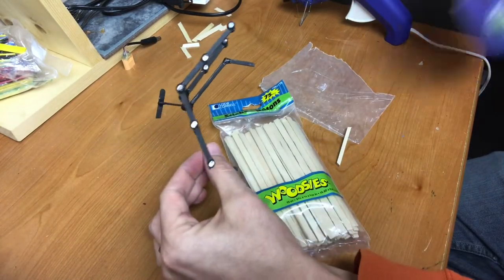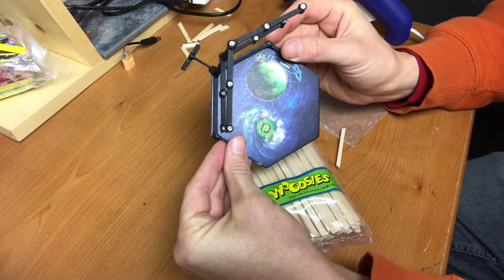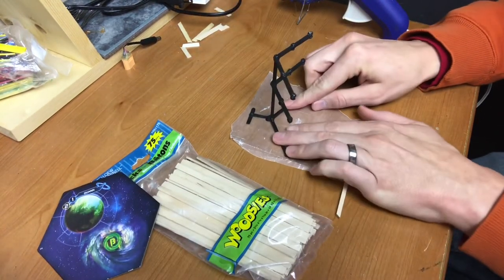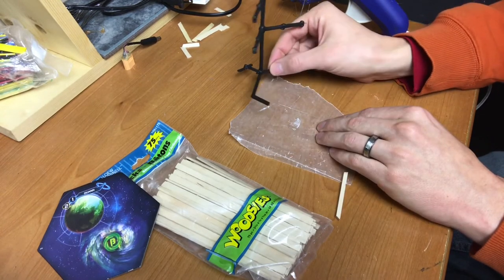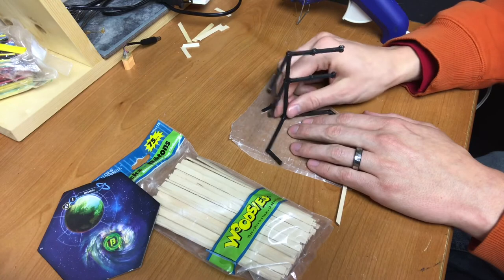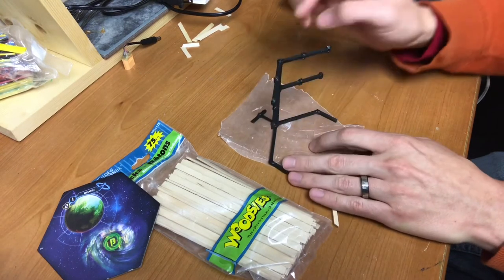I just glob the hot glue on there. I took a tile and made sure everything lined up on the outside edge when gluing it together. When I glue it, I put it on parchment paper and lay it up against the table so it can lay flat. The neat thing about parchment paper is when the hot glue dries it peels right off, so you get that flat finish.